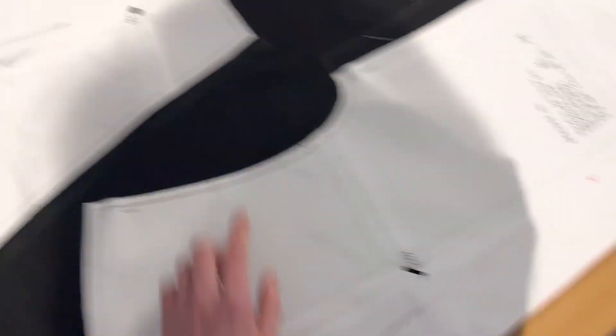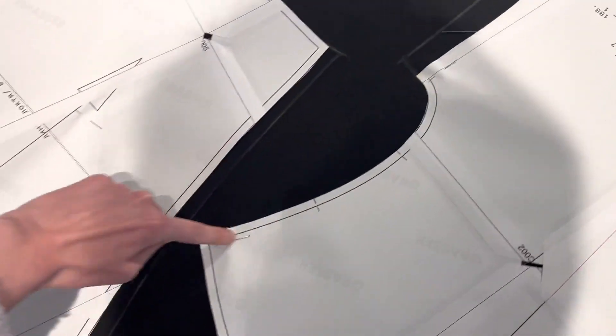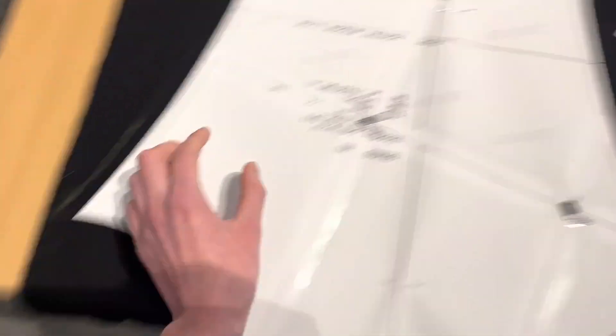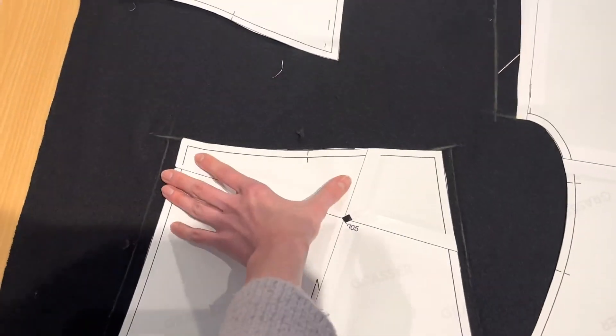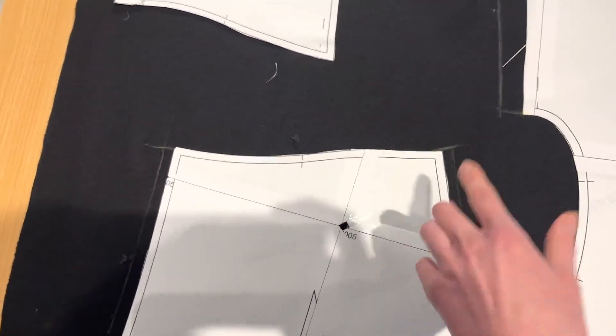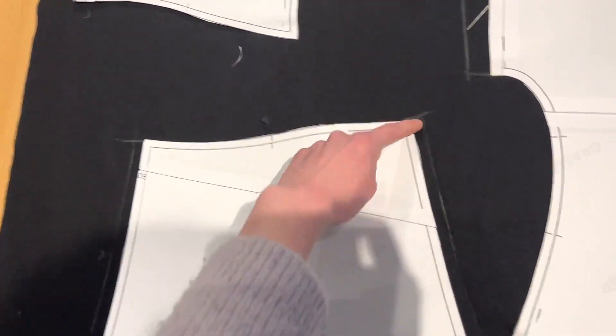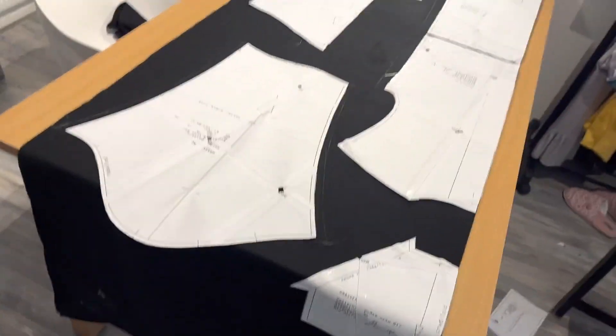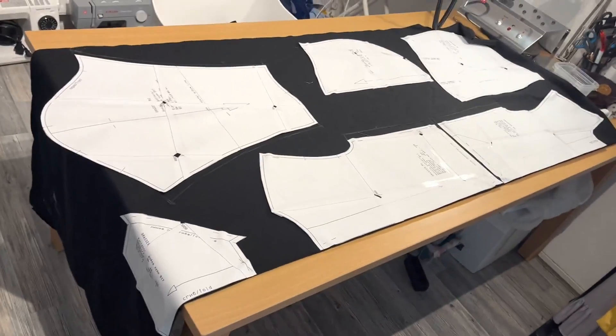All the details are pinned. This is my pocket, and these are the sleeves. I added two centimeters to make it wider as we decided, and because the armhole is also longer I added two centimeters there as well. I also felt this part around the chest area was a bit too narrow, so I added one centimeter and connected it with a smooth line. Now I'm ready to cut out all the details.